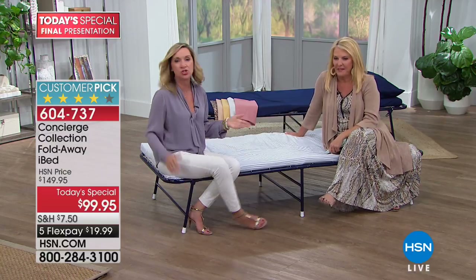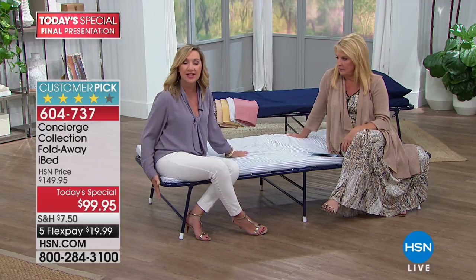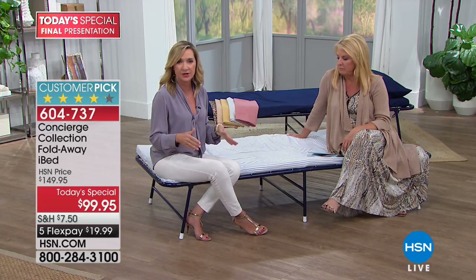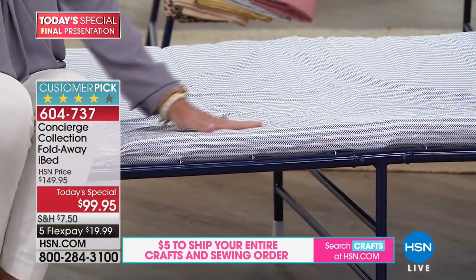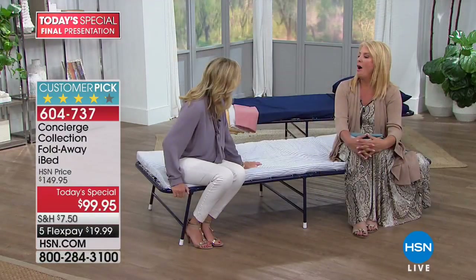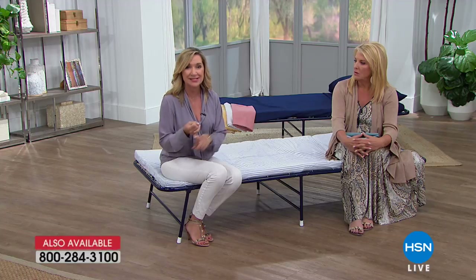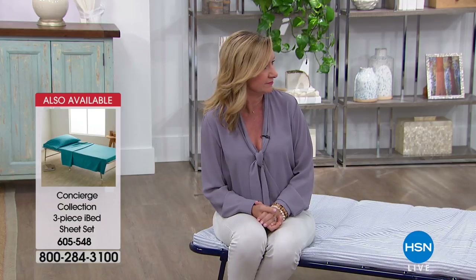Let's talk dimensions - it holds 275 pounds and it's very durable. It's nice and wide at 32 inches and 74 and a half inches long, so even someone over six feet tall will be comfortable. One of my favorite things is the height - it's easy to get into and out of, it's off the ground but also low enough for kids. Robin Wall's 96-year-old grandmother sleeps on this when she comes to stay. If you're tailgating or camping, this is extra seating - it's almost like a sofa.